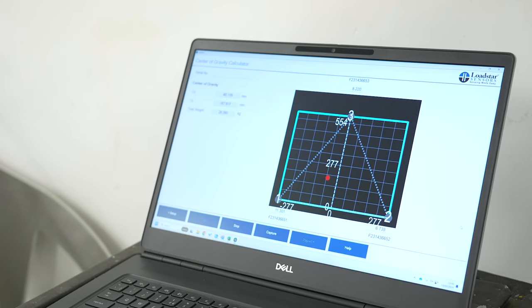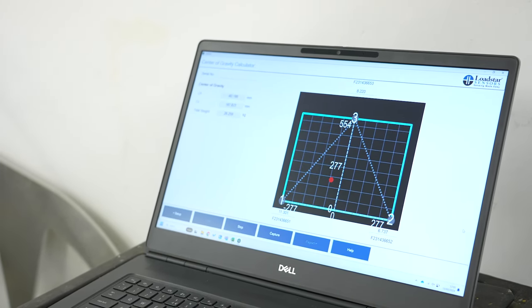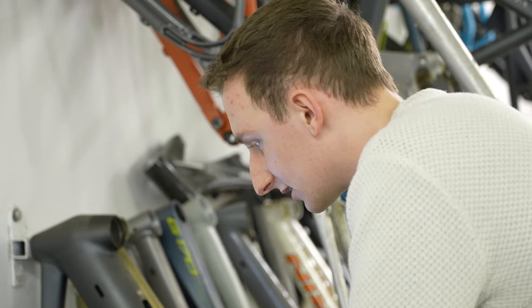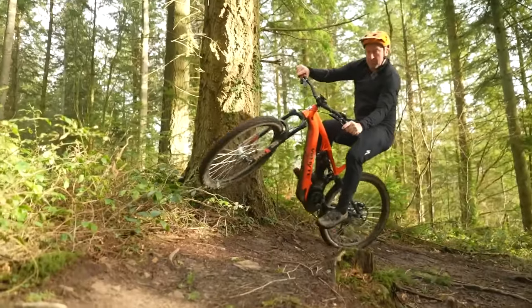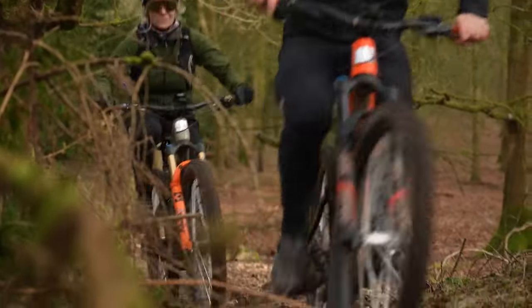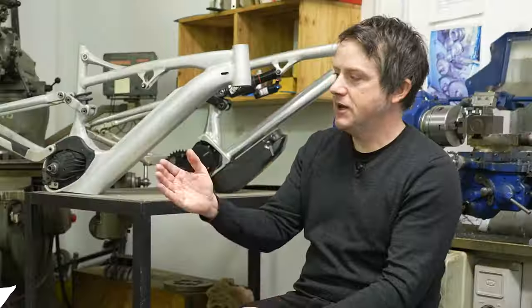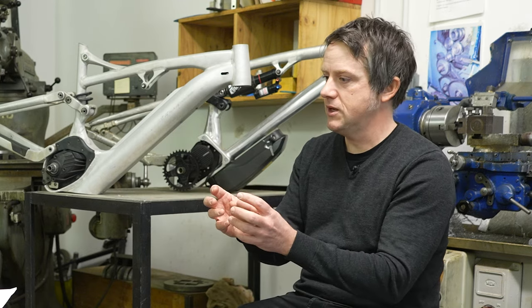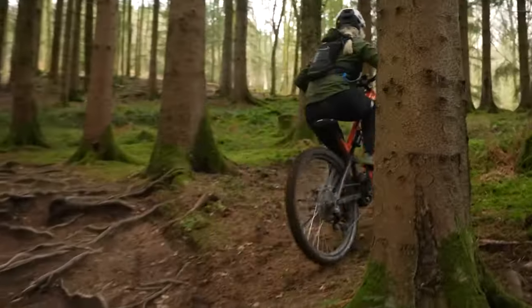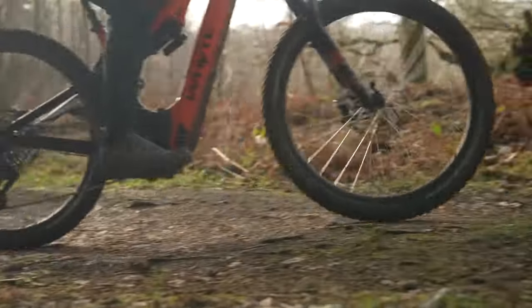The key question is how can you add performance to an EMTB? How can you enhance its ability — whether it's descending or climbing, pitching forward under braking, all these things happening simultaneously? If you understand where your centre of gravity is and how the bike responds to that movement, you can make a bike which handles better.